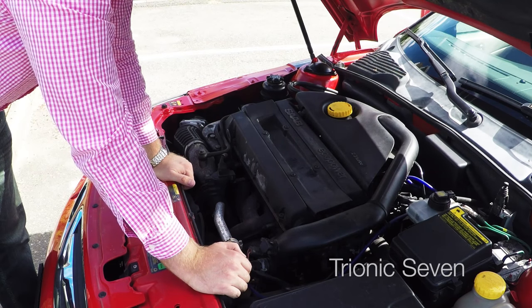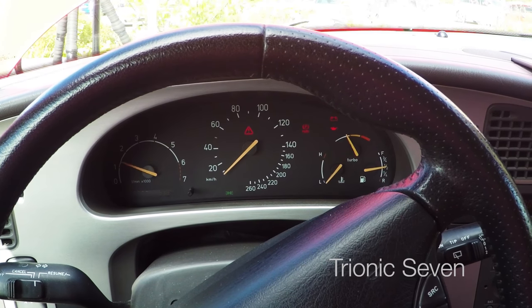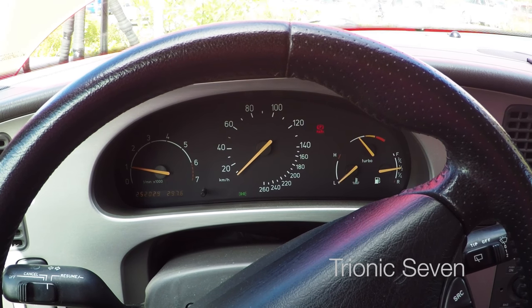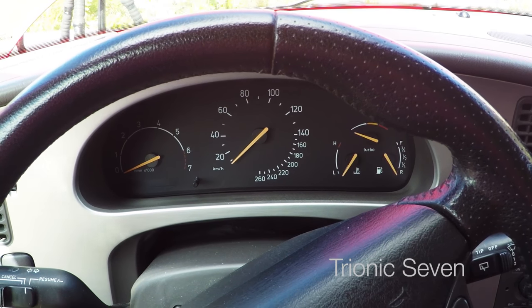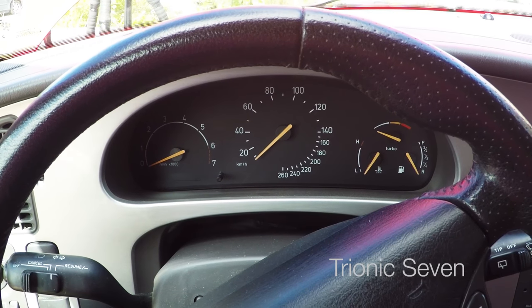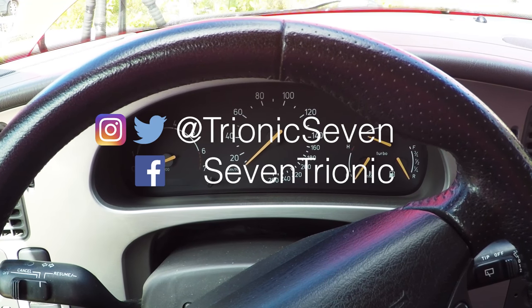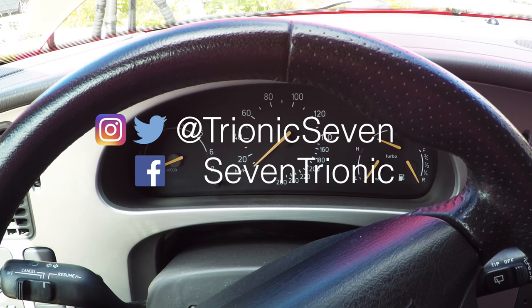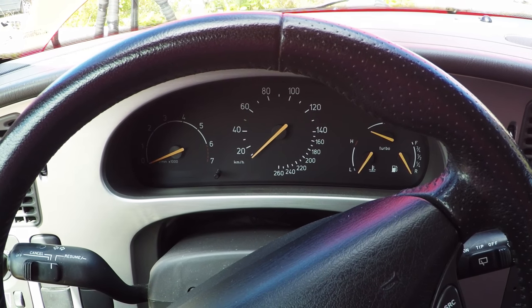So that's the spark plug job on the Saab 9-5 done. As always, let's make a test start. Sounds great as always! Thanks for watching yet another video from Trionic 7, the YouTube channel for Saab enthusiasts. Hope you liked this spark plug change video — it's quite an easy thing to do and it's a great way to get into servicing your own car and getting to work under the hood. Be sure to follow us on social media — Facebook, Google+, Reddit, Twitter, and Instagram — or subscribe here on YouTube to be notified when new content comes out. Jonathan checking out, thanks again for watching, bye bye.